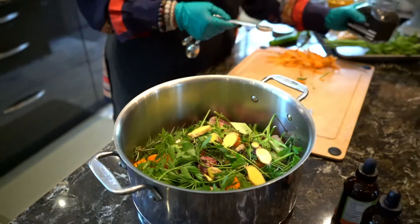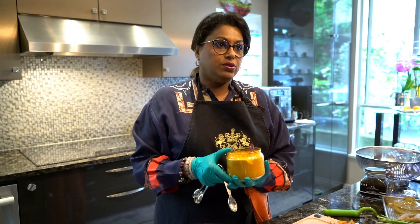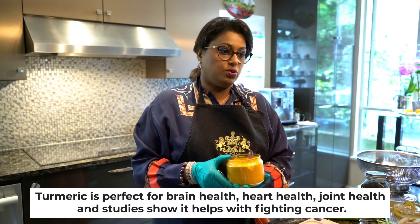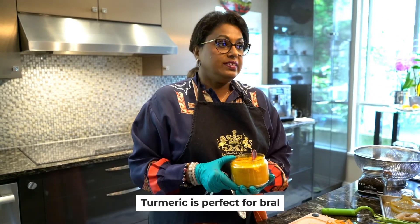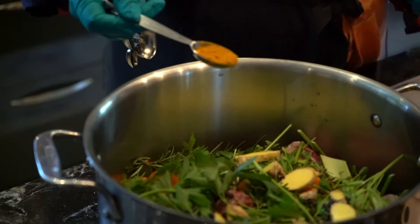Our next optional ingredient is turmeric. Turmeric is one of the superfoods — absolutely something we all should be taking because of all its known valuable properties. It's good for heart health, good for joint health, and recent studies are showing it even helps fight cancer. I'm using about a teaspoon of turmeric here.